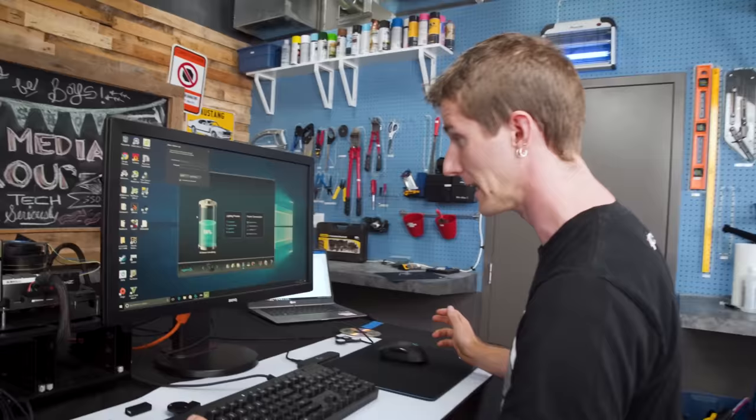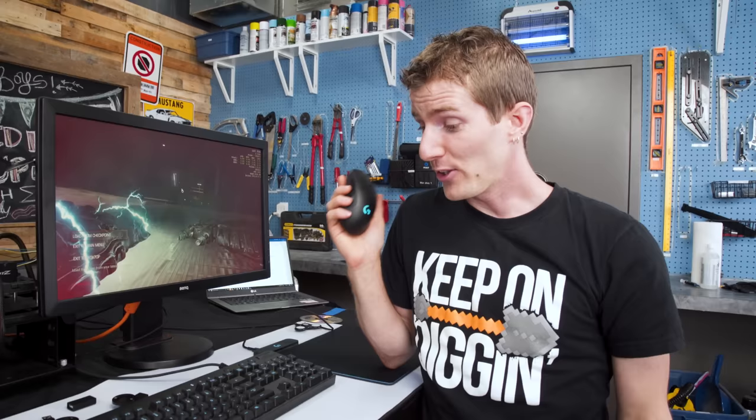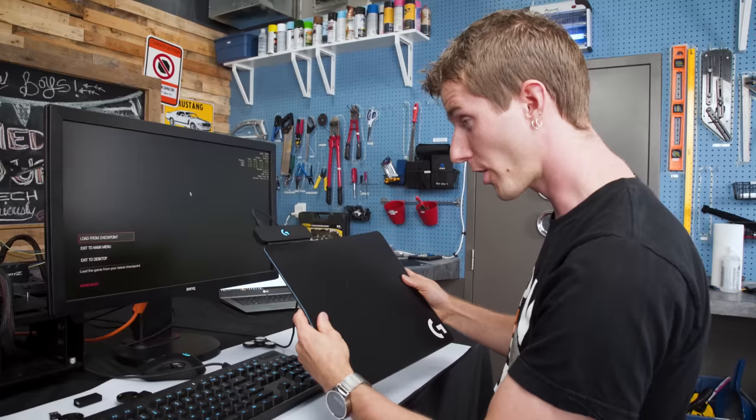We didn't get any more charge using the mouse really actively. But over a period of time where it should have gone down by about 3%, we didn't lose any either. So there you have it — Logitech PowerPlay: actual wireless charging with zero compromises.